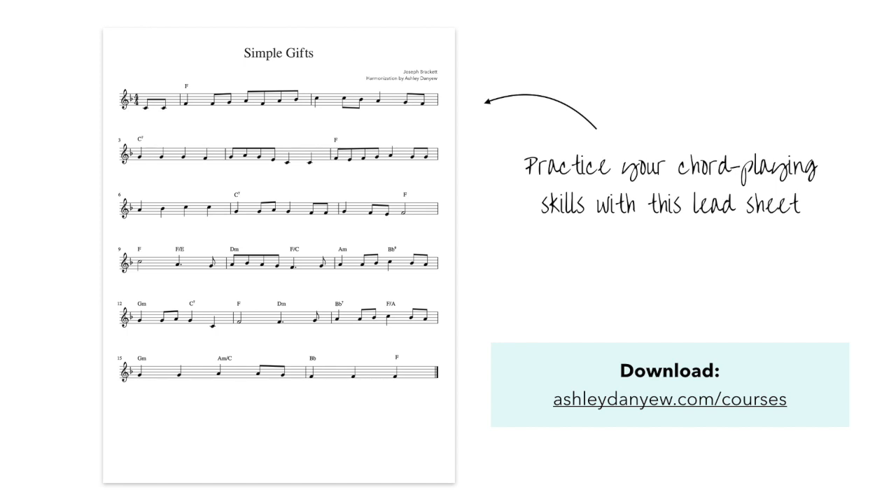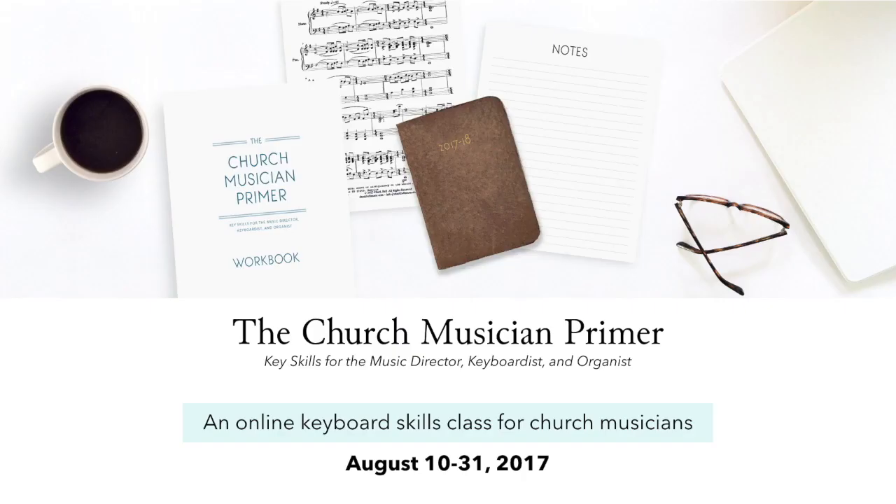There you have it! Hope you've enjoyed this keyboard skills workshop and that you walk away today with a better understanding of chords and chord symbols and how to continue developing these skills on your own. If you're looking for more training resources like this, I have some exciting news to share with you. I am thrilled to introduce my newest online course called the Church Musician Primer — a four-week online keyboard skills class specifically for church musicians, tailored to music directors and keyboardists and organists in church settings. This course will help you develop valuable sight reading and score reading skills, harmonizing skills, and equip you to play and accompany hymns and anthems and contemporary songs both creatively and confidently. You'll hopefully gain the tools and resources you need to lead and support choral and congregational singing in a variety of worship settings.